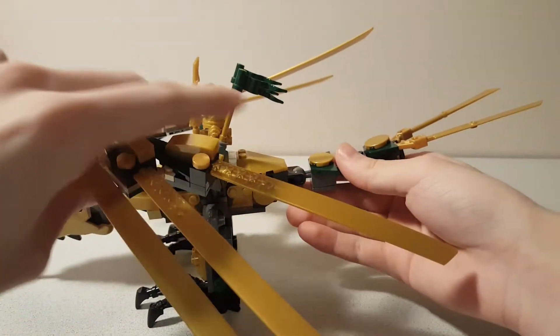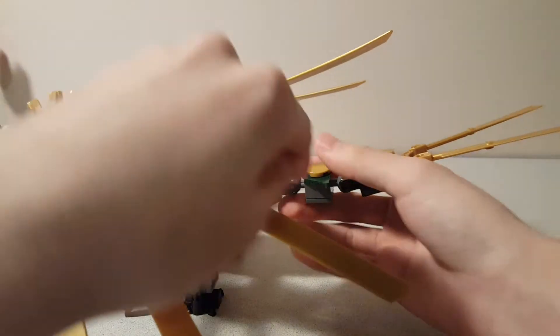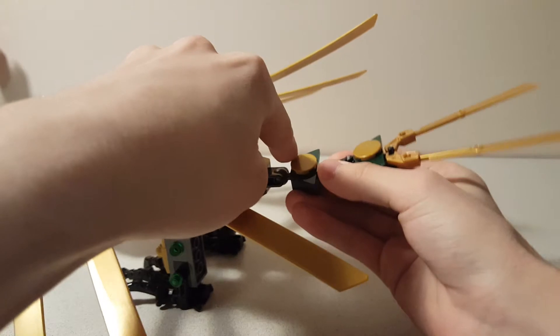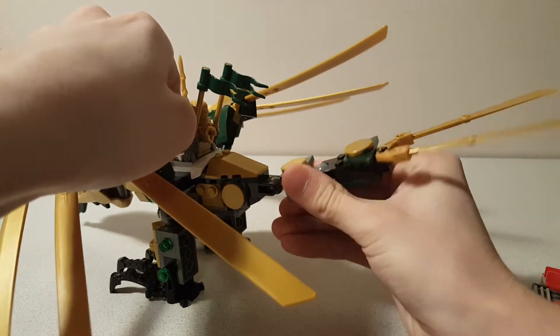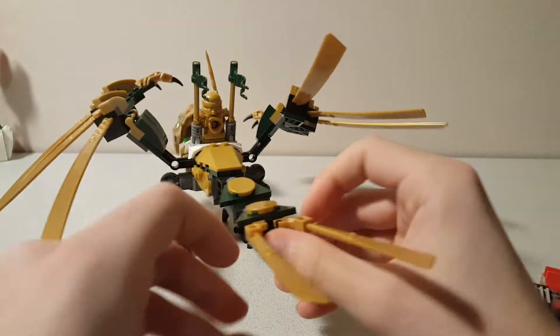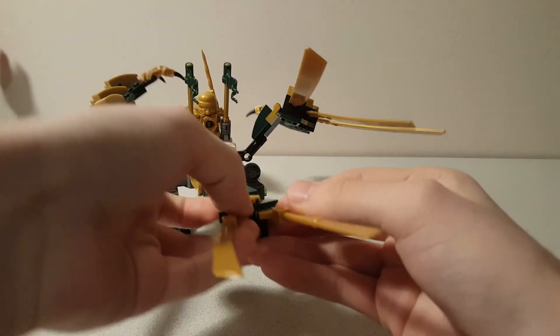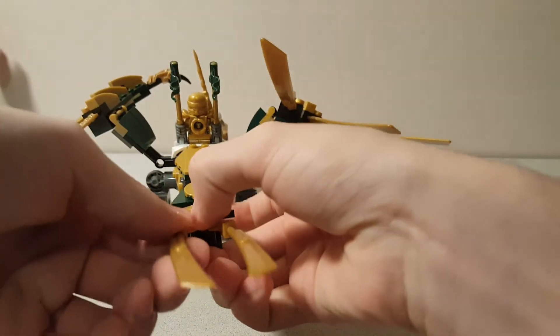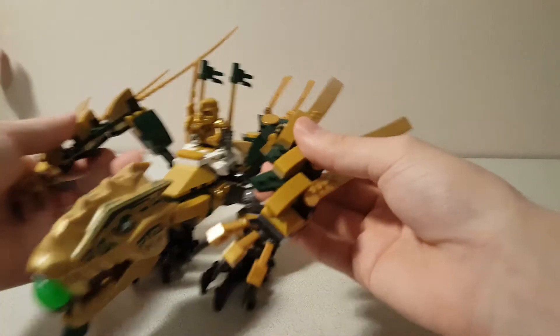There are some flags here — nice dark green flags, I like those pieces. And then a tail, which is articulated with two ball joints, and then the blades, which you can move a little bit if you want. I don't think they're really intended to move very much as an action feature, but you can do that if you want.